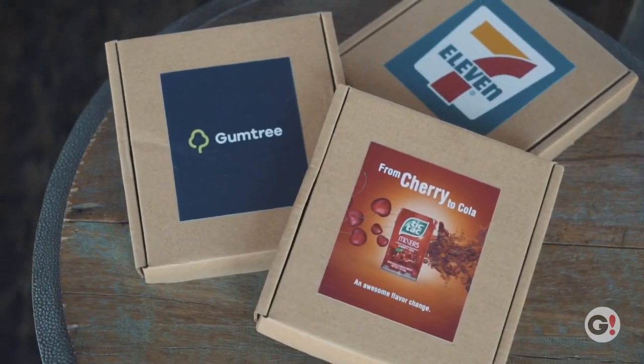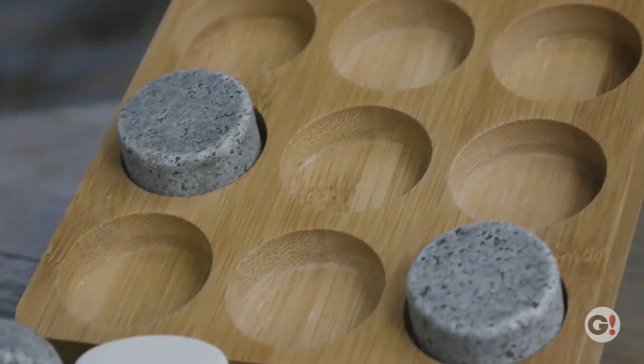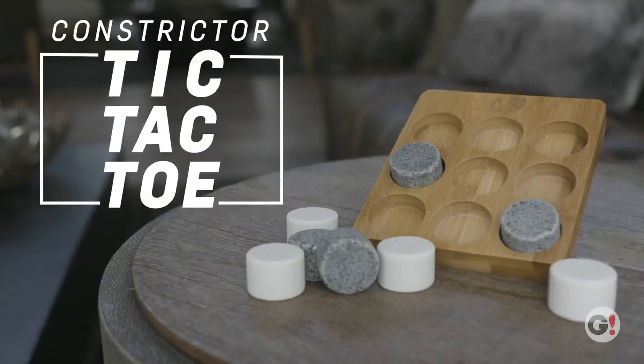Upgrade the accompanying craft gift box by adding a full color label. Pass the time with the Constrictor tic-tac-toe game with stone playing pieces.